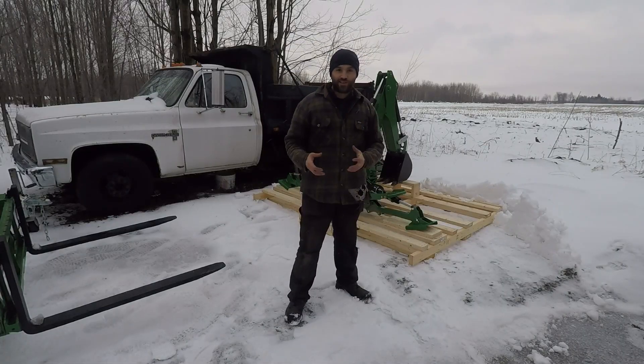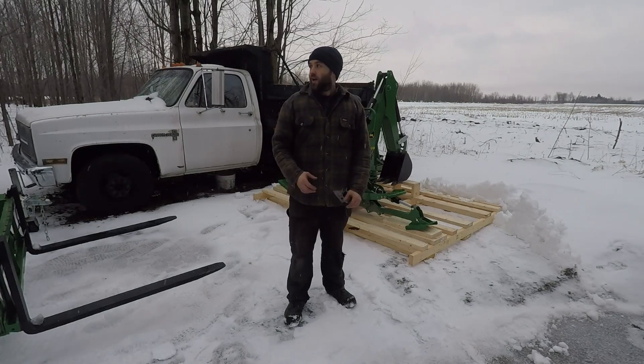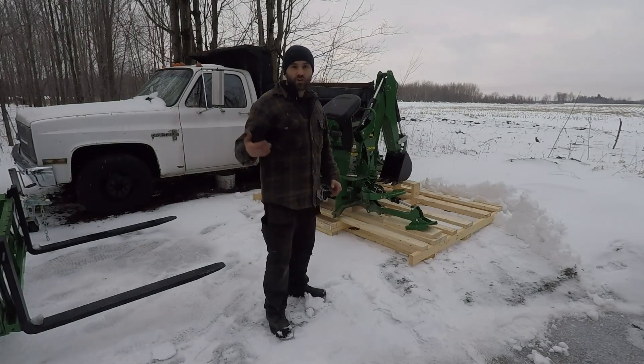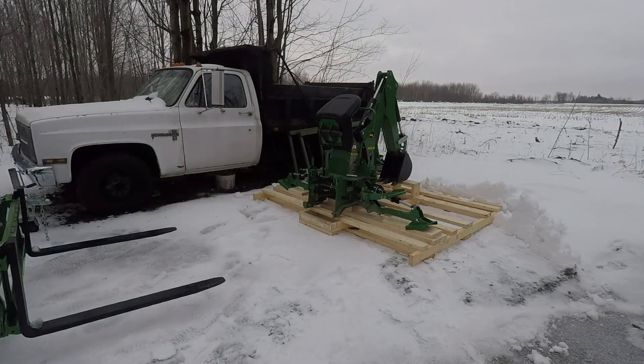Well guys, my GoPro - piece of crap Hero 6 with that stupid thing on the back - I filmed the front but it had no audio. So I'll play it. Anyways, so you can hear the tractor try to lift this up. I'm going to lift up again and you'll see here.